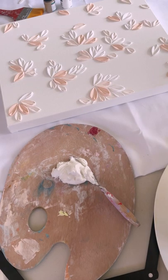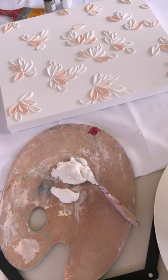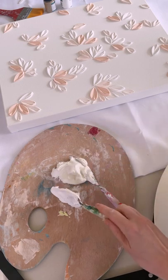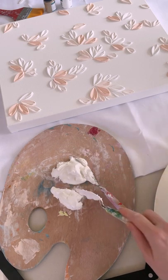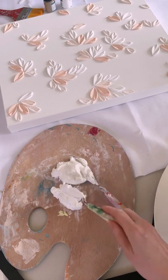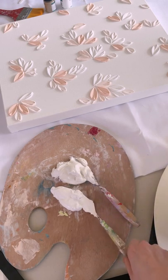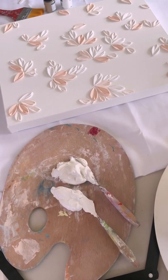I've played around with a few different ratios in the past, but I've found that I like to use more modeling paste than paint. I'd say my ratio would be closer to 70/30 — 70 percent modeling paste and 30 percent paint.